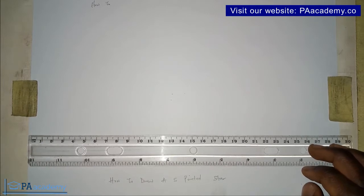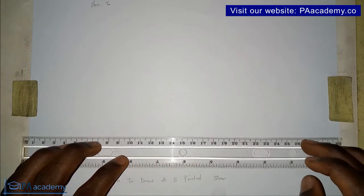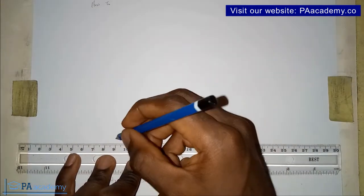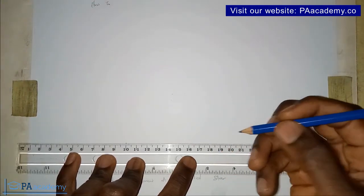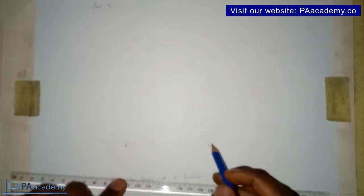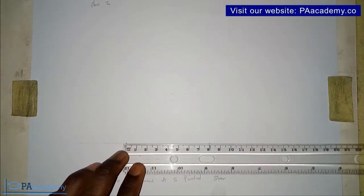So now what you want to do first is draw the pentagon like I said. You are going to be drawing a pentagon with a side of eight centimeters. I'm going to measure one side of the pentagon, and make sure you draw your pentagon with a faint line. So this is point A and point B — from point A to point B represents our eight centimeters.